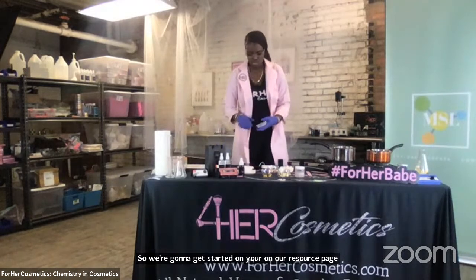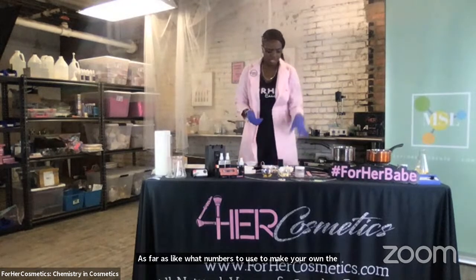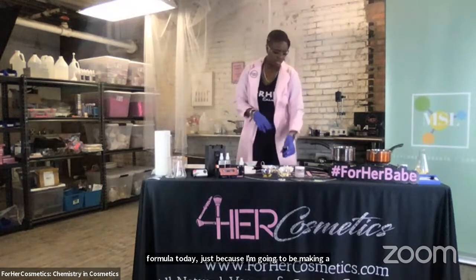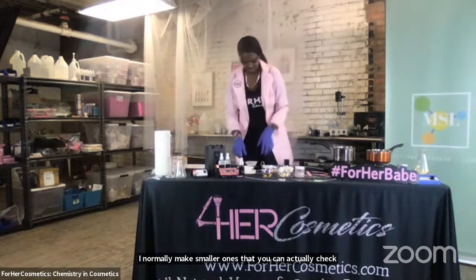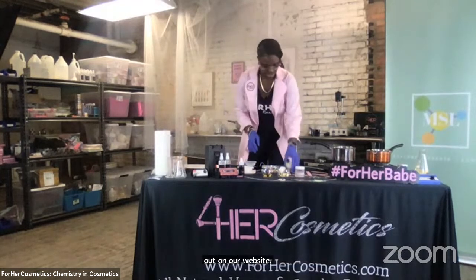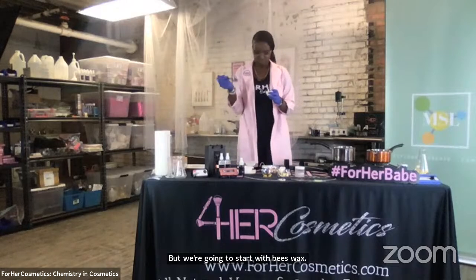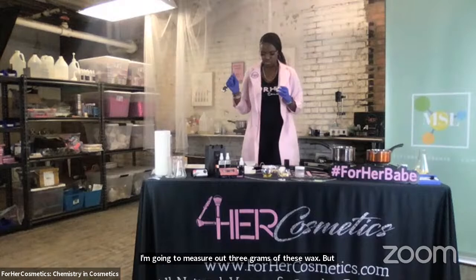On our resource page, we actually give access to the numbers to use to make your own lip balm. I'm going to be using a slightly different formula today just because I'm going to be making a larger lip balm than I regularly do. I normally make smaller ones that you can check out on our website. But we're going to start with beeswax. I'm going to measure out three grams of beeswax. Before I do that, I'm going to take my scale and zero it out.